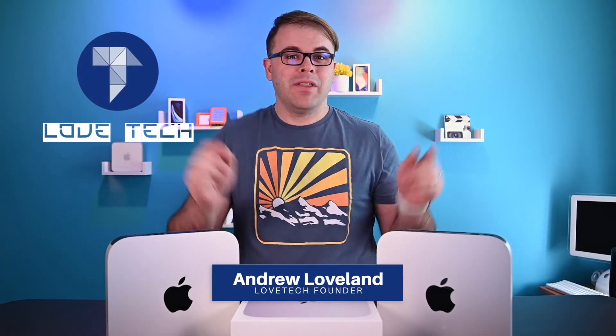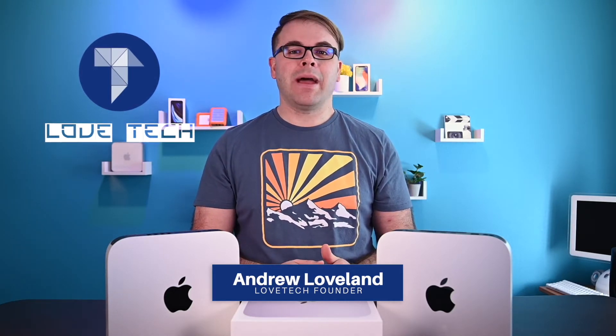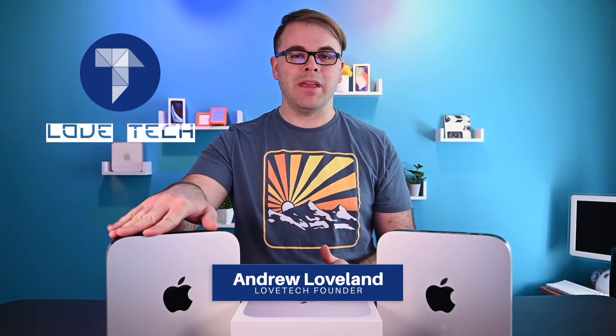These two Mac Minis look exactly the same on the front, however, they're very different inside. In today's video, we're going to take a look back at the 2010 Mac Mini, which is Apple's first unibody style Mac Mini that they ever made, and compare it to the new 2020 M1 Mac Mini.